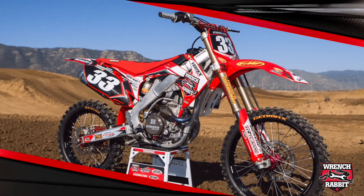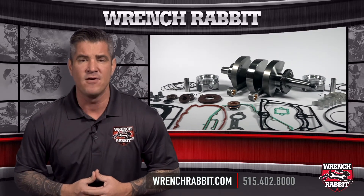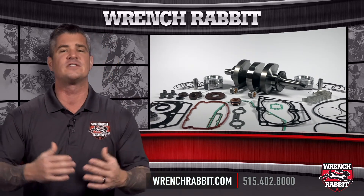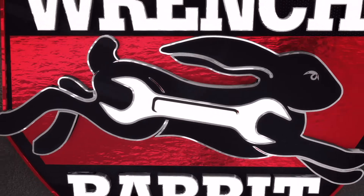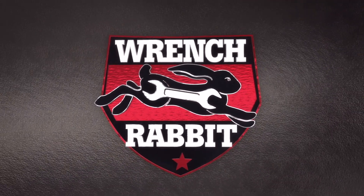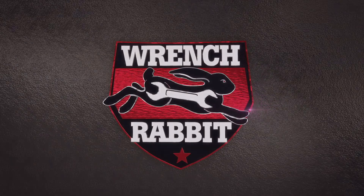Here's your chance to run what the pros run. If you have any questions or comments, contact us at 515-402-8000 or visit our website at wrenchrabbit.com. Have a great day.